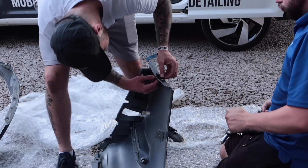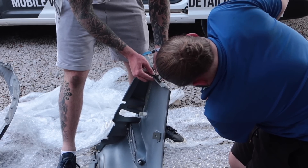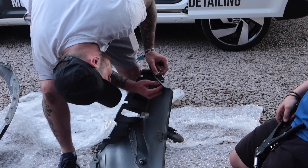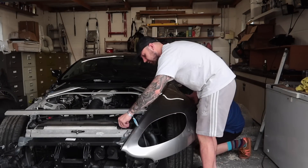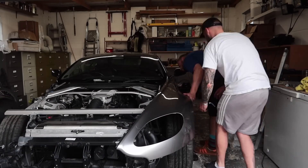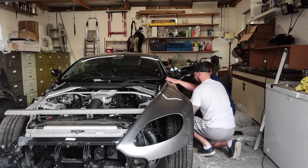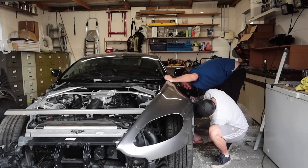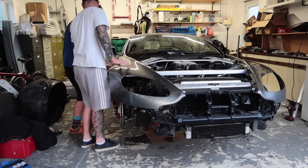First up: wings. The first thing was transferring the old side skirt clips from the old wings over to the new ones — they'd been removed for some reason. Once those were swapped over, we could start fitting them to the car. Then it was the tedious job of jiggling and fiddling to make sure the wings fit as well as possible and the panel gaps were nice — it's never an easy job to get those shut lines neat and consistent.